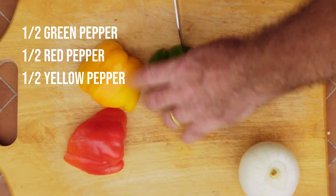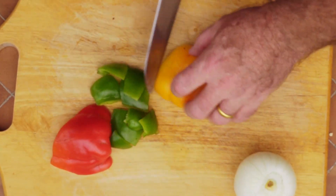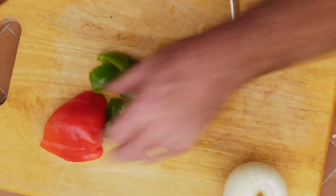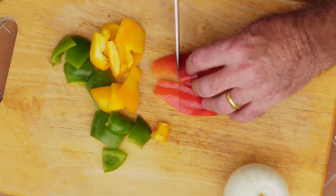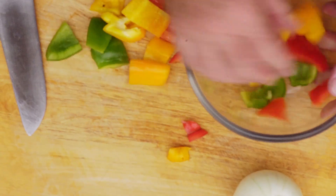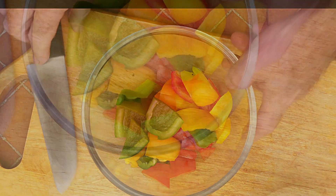Then we want to take half a green pepper, half a yellow pepper, half a red pepper, and our onion, and cut these into cubes. You can cut into strips if you prefer, but cutting into cubes makes the presentation look really good in the finished dish. Cut the onion into cubes too so it all looks the same.